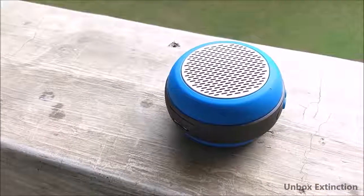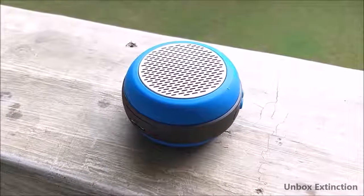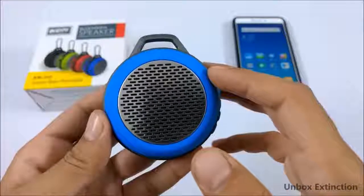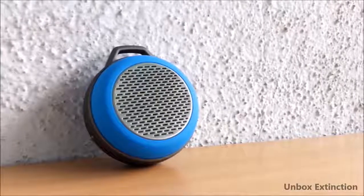I've been using this speaker for around 7 days, and I must say this is the best speaker I have tested under 1000 rupees. For its given price of 800 rupees, it's simply amazing and has some great features. Let's talk about its pros and cons, starting with the pros.